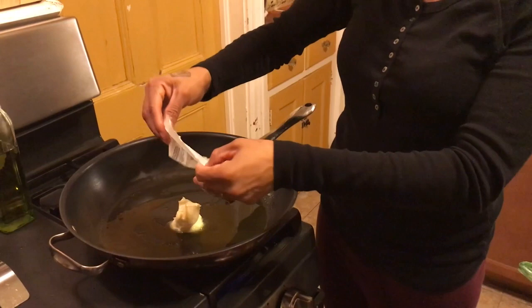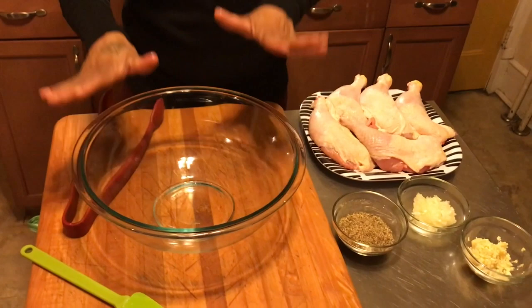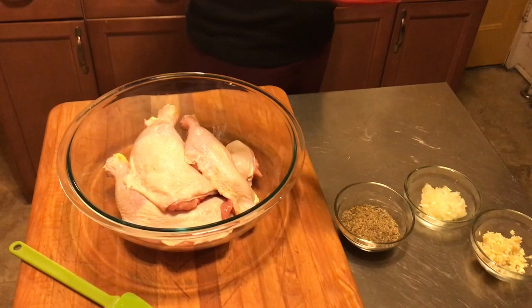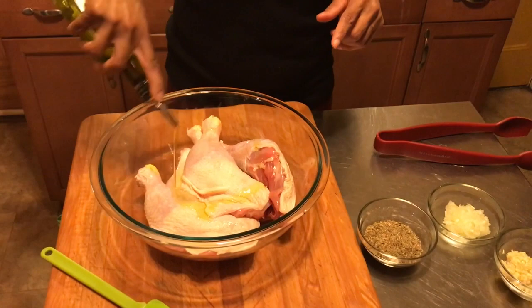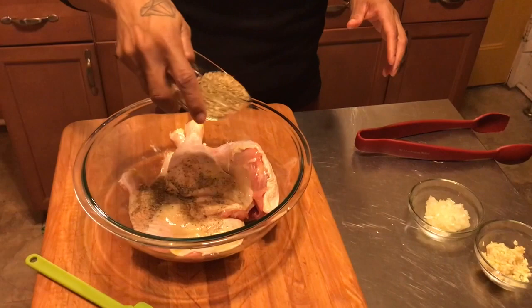We're going to start melting that down. Now let's come over here and season the chicken. I have my bowl and I'm going to put my chicken legs in this bowl — this is where we're going to season. I'm also going to put some olive oil on the chicken, and then come in with all this good seasoning. Don't be scared — season your chicken! Mix this up.